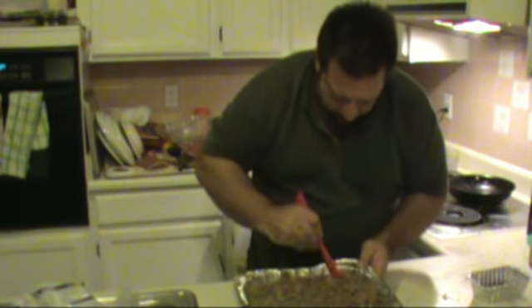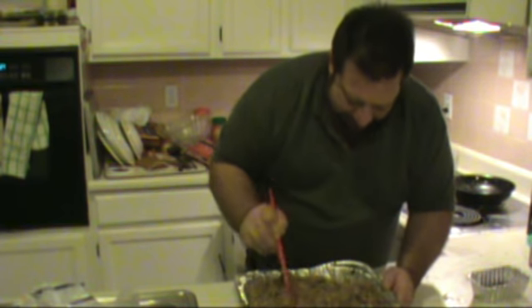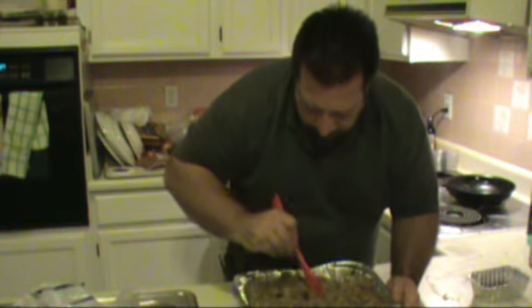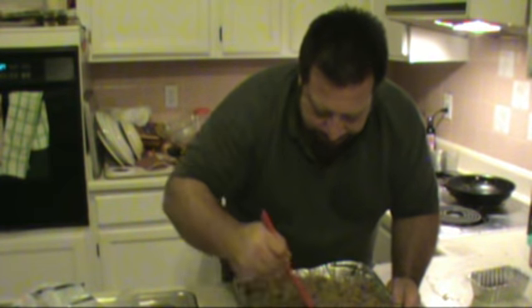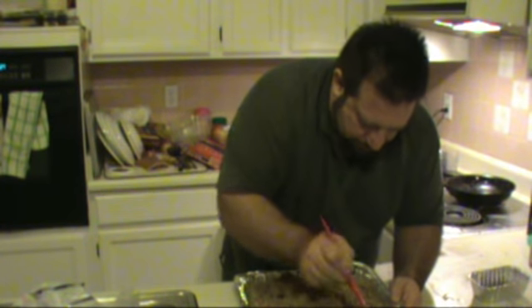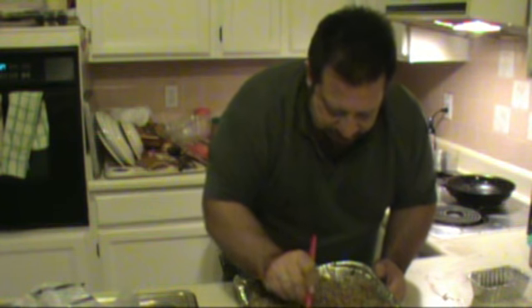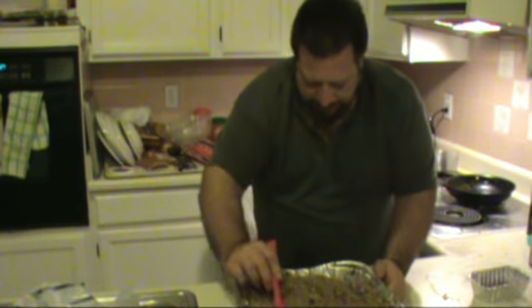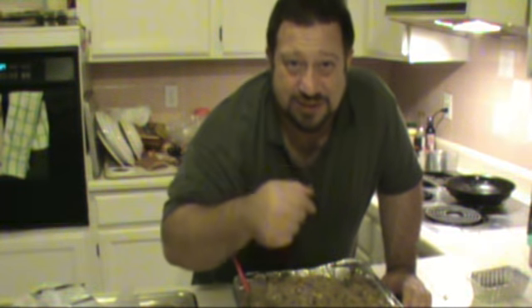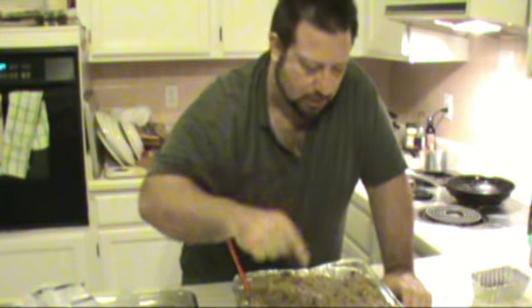Now we're on the right track — nice and moist and juicy. It's soaking up all of that moisture. But wait, we're not done with this stuffing yet — I still have to throw the sausage in. Off the chart at this point. Let me get the sausage ready in the pan and we'll be right back.